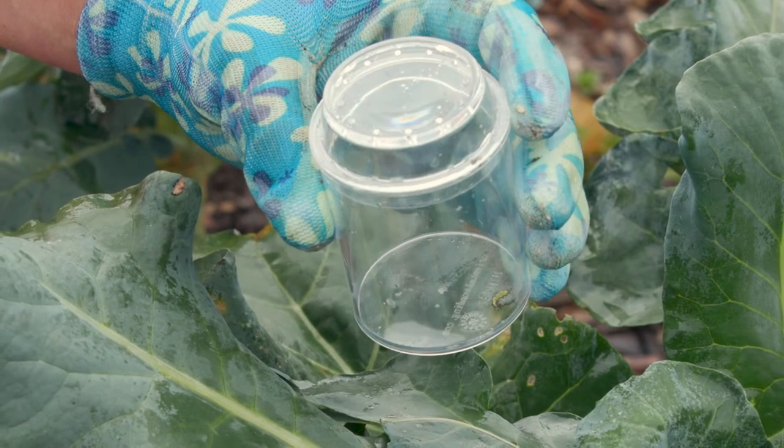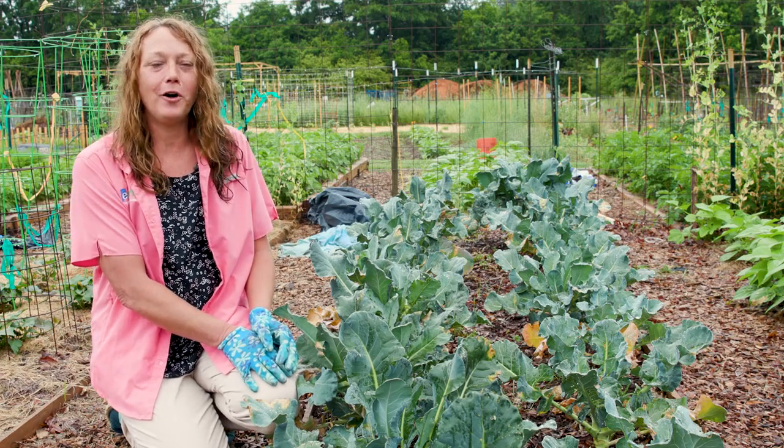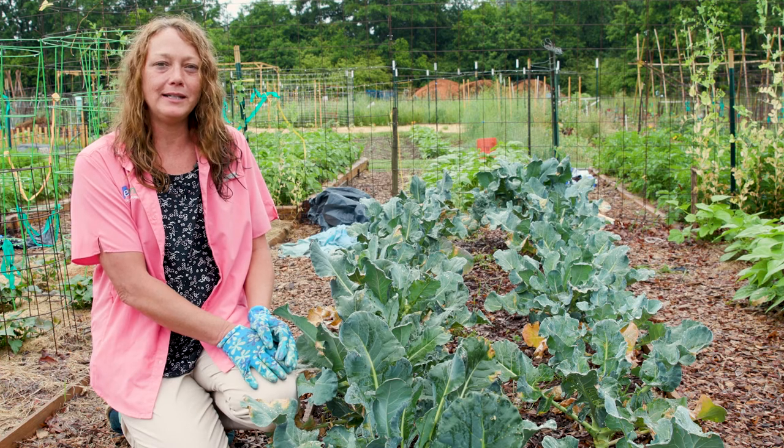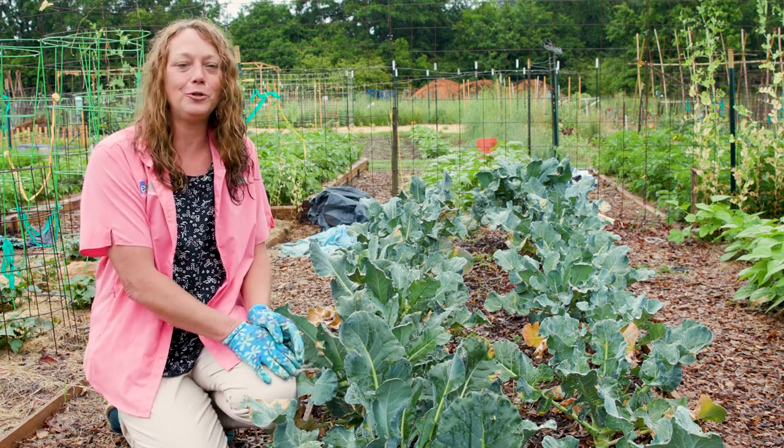Bug jars are another option to help with identification. And for even the tinier insects, gently shake or tap the plant over a yellow frisbee or a piece of yellow cardstock to sample for insect populations. Scouting our plants is an often overlooked part of our insect management plan in our home gardens — an essential and free tool to use.